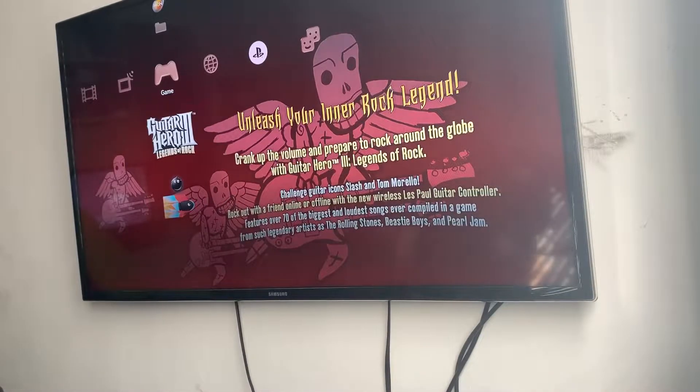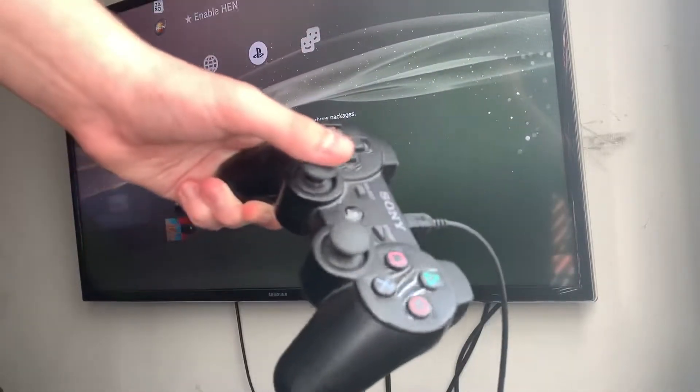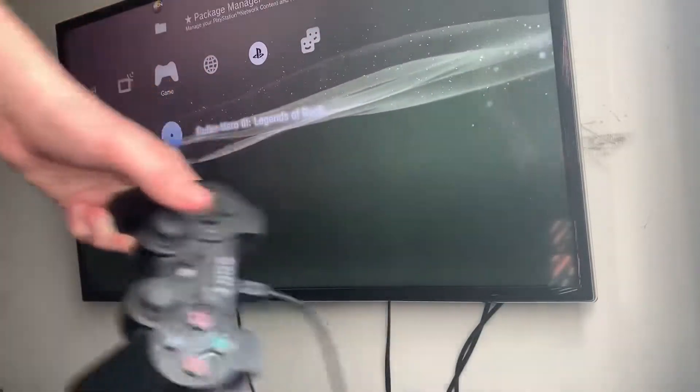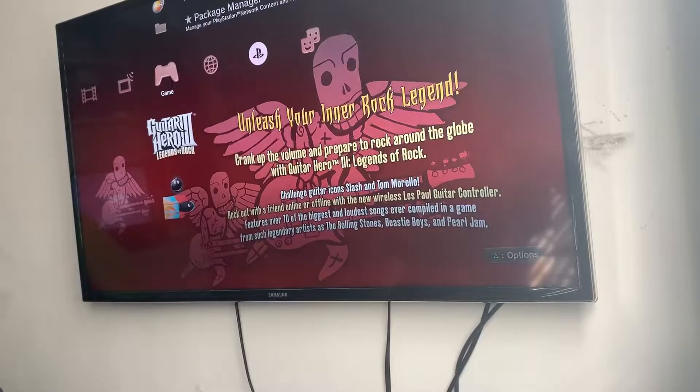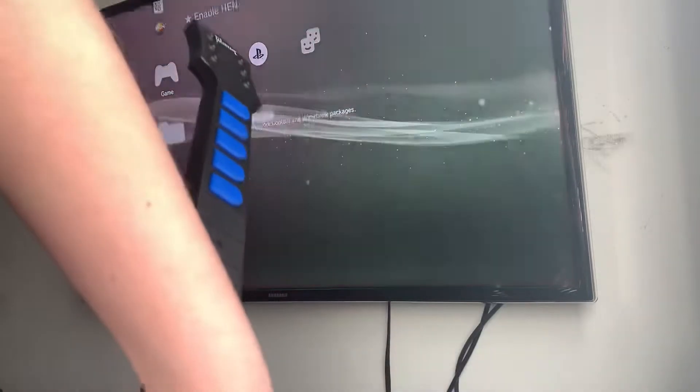Hello, so just to prove this is a PS3 — this is the PS3 controller — go up, go down. To prove, you know, I'm using an Arduino controller. This is my Arduino controller.